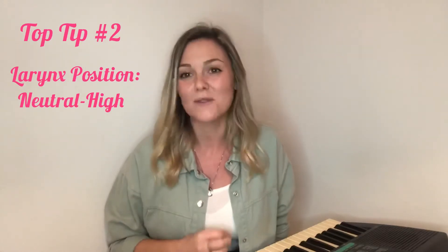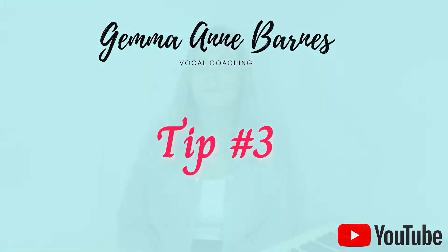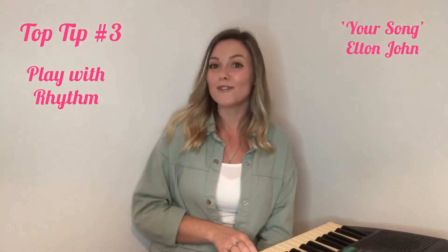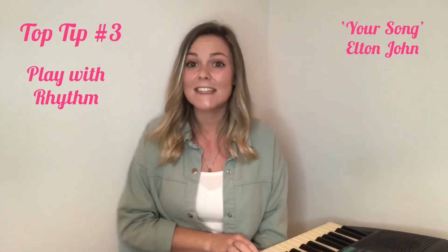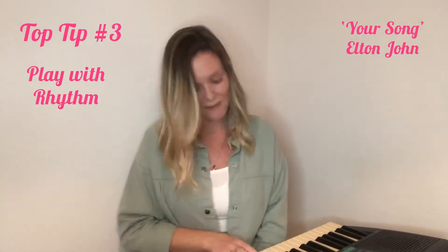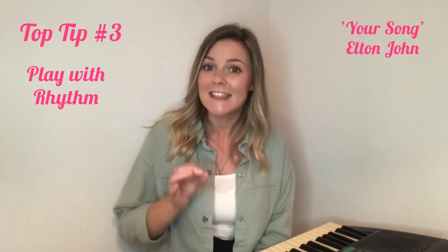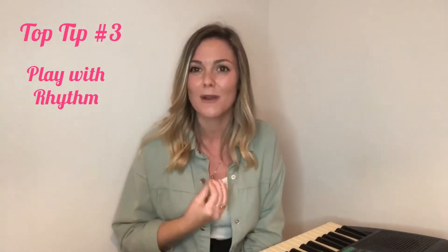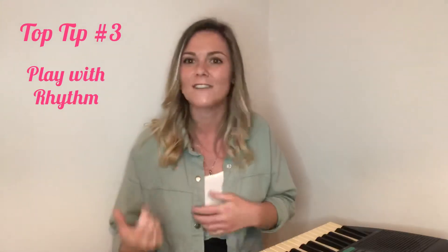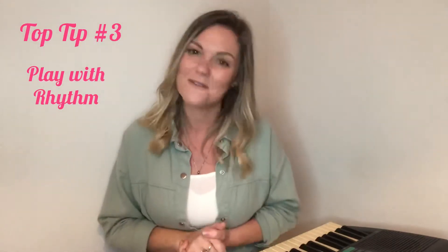My next tip: play with the rhythm. In pop you don't have to sing what's written on the page, so get creative and be playful. Let's take Elton John's 'Your Song': 'It's a little bit funny, this feeling inside.' Now let's play with the rhythm even just a little bit: 'It's a little bit funny, this feeling inside.' Even just a small change like that makes the song your own, especially if you do it throughout. So next time you're singing a pop song, play around and don't feel like you have to stick to the structure — it's pop, you're free to do whatever you like.